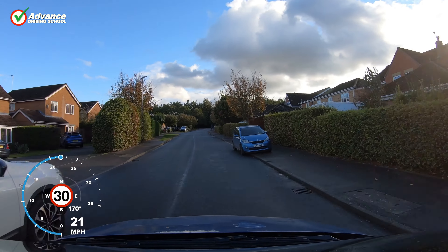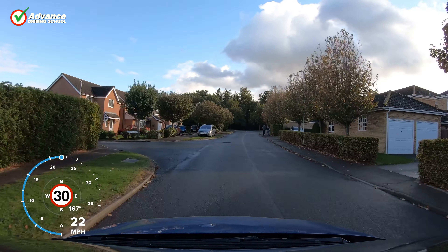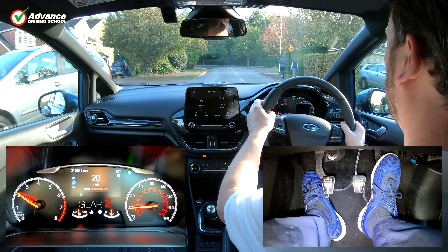At the end of this road — it's hard to see on camera — but the give way line is on an uphill gradient. We'll watch the technique one more time.